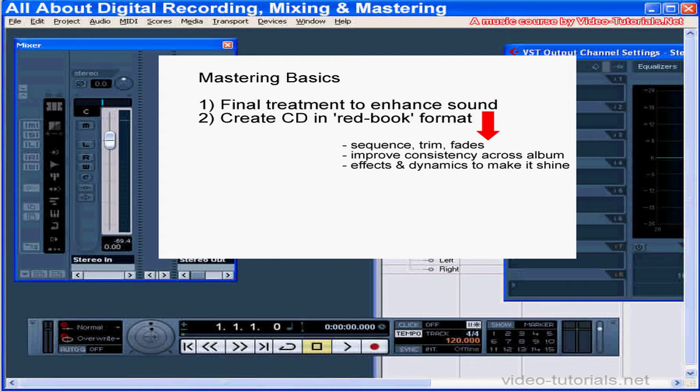Mastering involves two things: one, final treatment to enhance sound, and two, creating a CD in Red Book format.